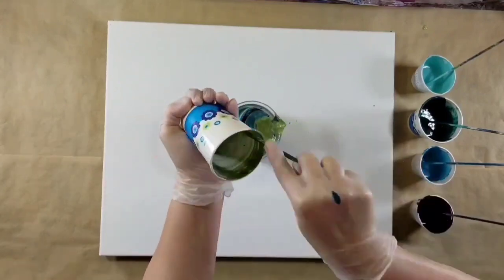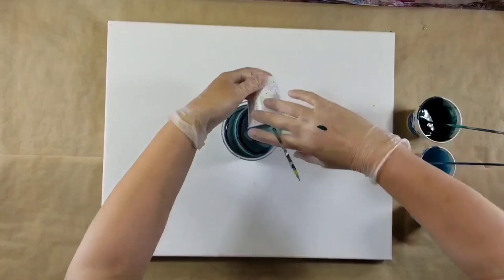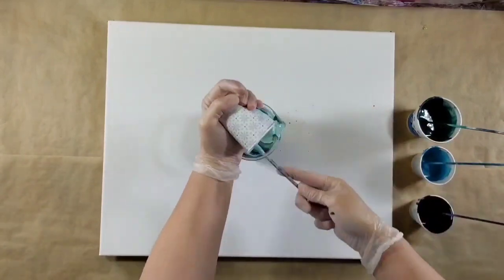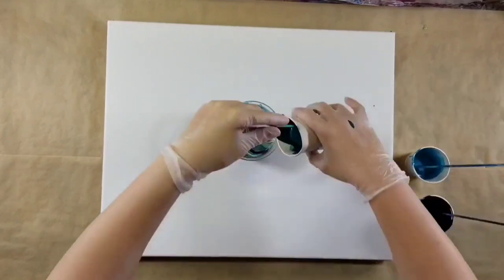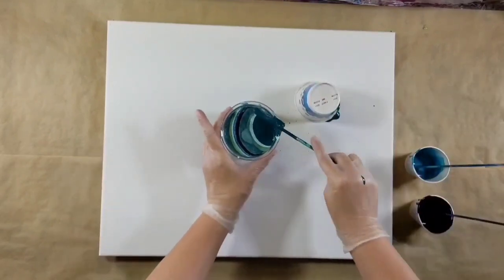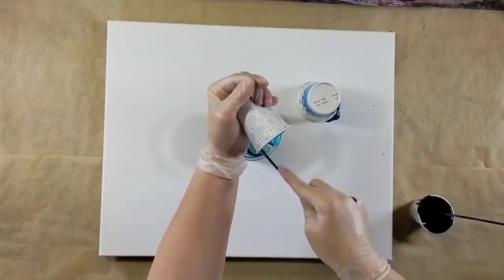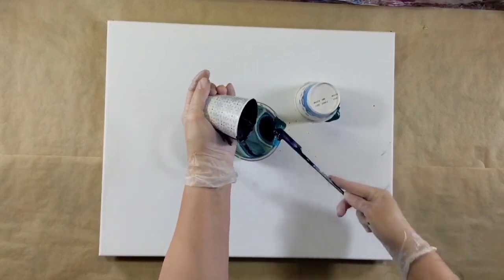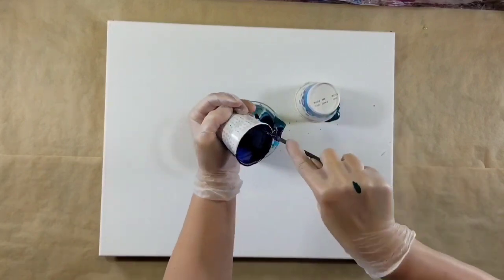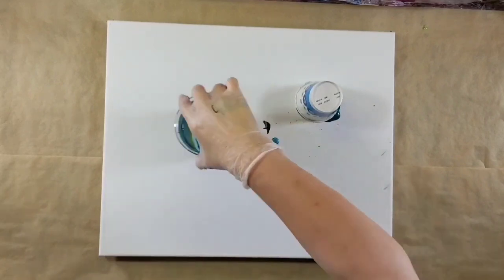I just googled color palettes for inspiration. I have the Folk Art Treasure Gold in aquamarine — I recently got it and I've been itching to use it. So I googled color palettes with aquamarine, looking for one with a lot of blues, and then I saw one that had this lime green in it and I was like, oh yes, I'm gonna do that one. So that is what we're doing today.